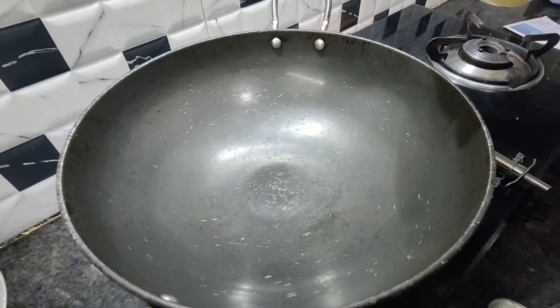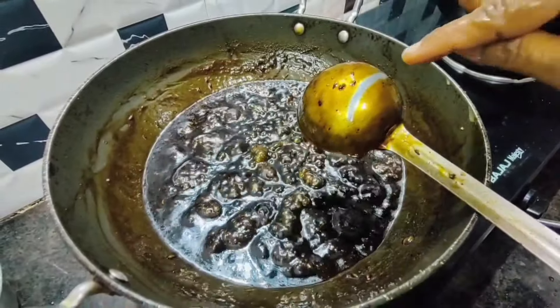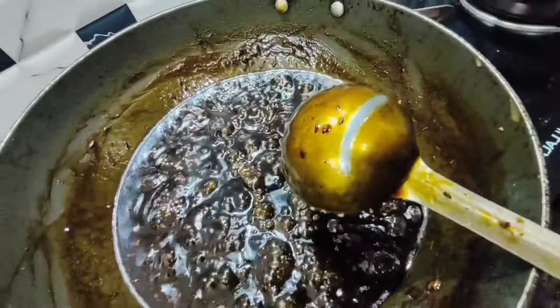Now it is cooked well. To check the consistency, draw a line through the chutney — it should hold its shape like this. Once the right consistency is reached, switch off the flame. After switching off the flame, we will add a finishing touch.